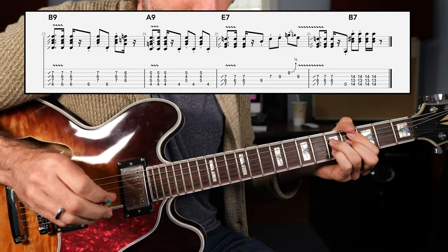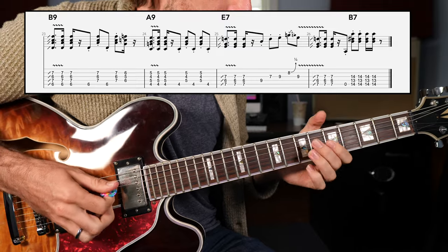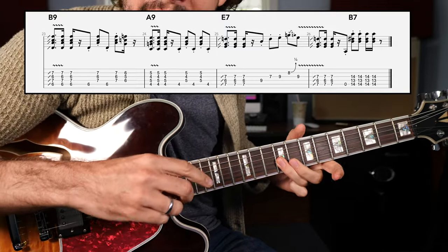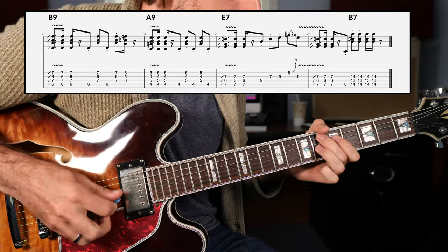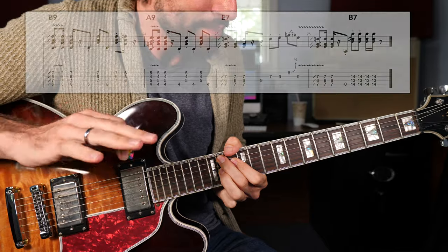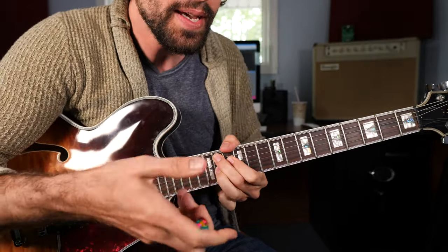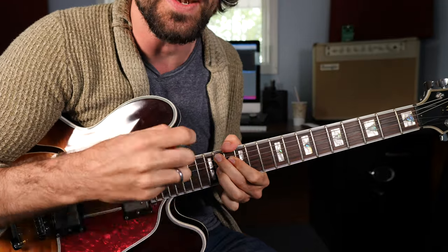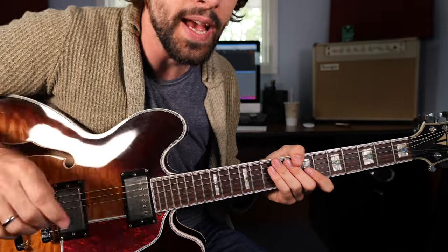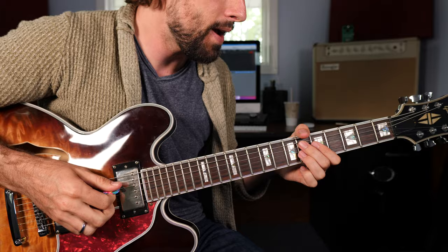Finishing up our practice routine, we're going to go back to the E dominant 7 chord, where we can rehash that lick and then the split measure. Now let's see if we can put that entire routine — a full 12-bar blues — combining these different rhythmic elements and also these licks together. Okay, let's see if you can play along. I'm going to slow it down just a little bit. One, two, three, four, and...